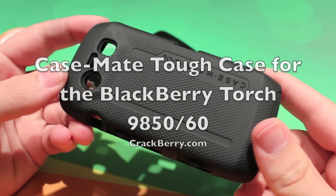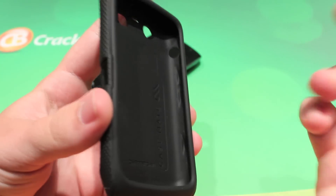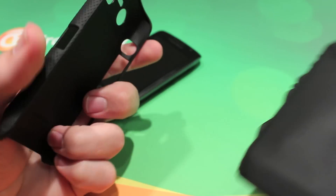Hey everyone, it's Zach from Crackberry.com. Today we're going to take a look at the Casemate Tough Case for the BlackBerry Torch 9860 slash 9850. You can see it's a dual layer protection case — one silicone rubber and one high impact plastic for the outer shell.